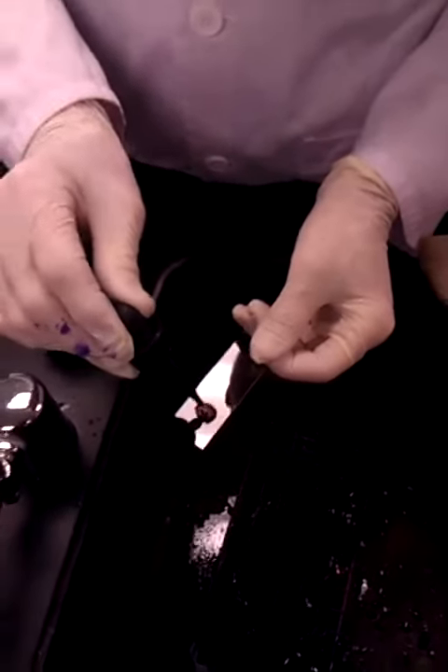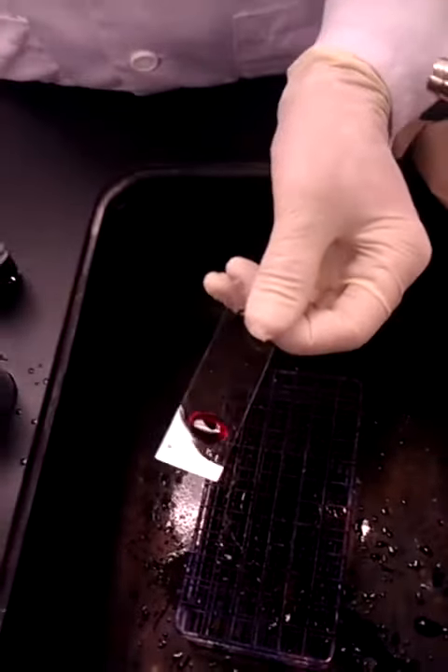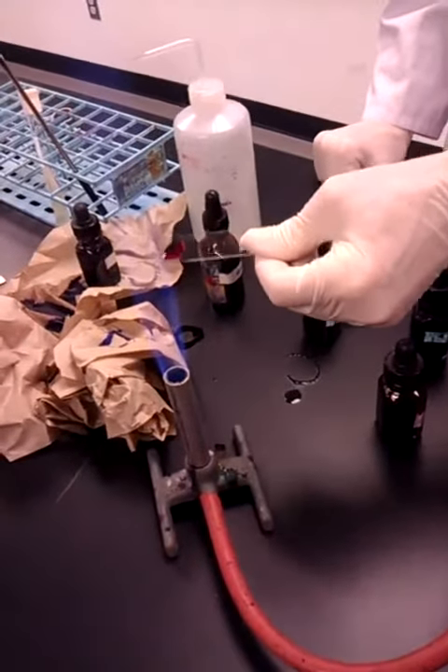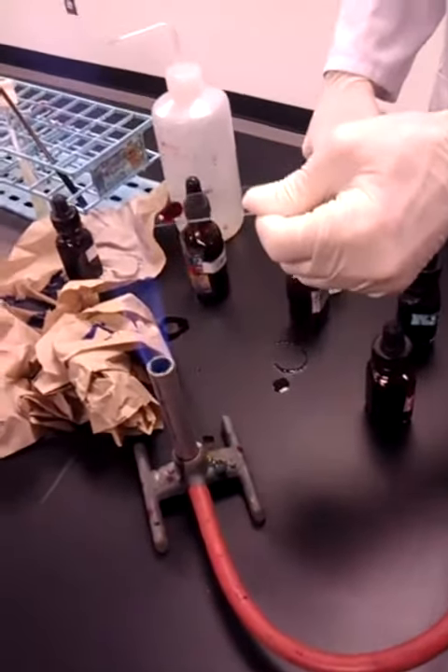We're doing the acid-fast staining. We're going to add a couple of drops to the circle. We're going to pass it through the flame several times, holding it out and keeping it balanced so the circle is still full of stain.